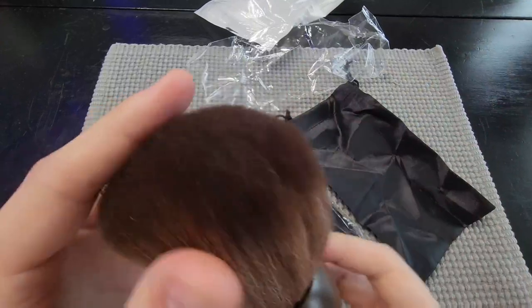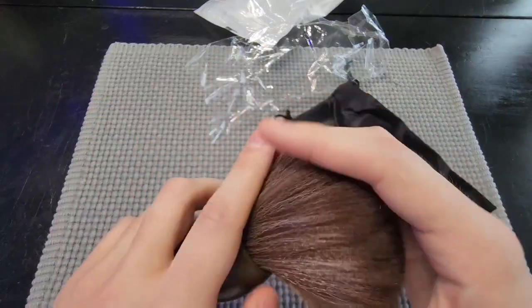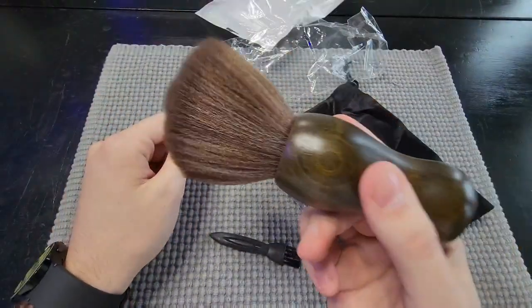Right away, this is a super soft texture. This is going to work excellent as a duster, getting the hair off and things like that. Very, very soft — looks good, feels good. I actually do like the handle on this; you can get a good grip on it. Being able to sweep like this and get the hair off is going to work amazing.